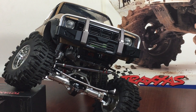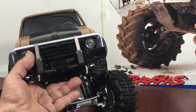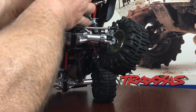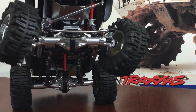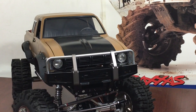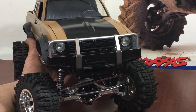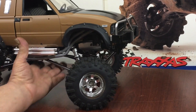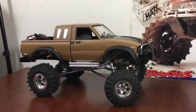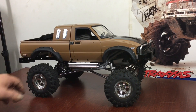I decided to do a four-link kit with this thing. The articulation is pretty good — you can see underneath it. I did a four-link; I don't have the transfer case hooked up in it yet, but I wanted a good-looking stance on the truck, and I think I achieved that.